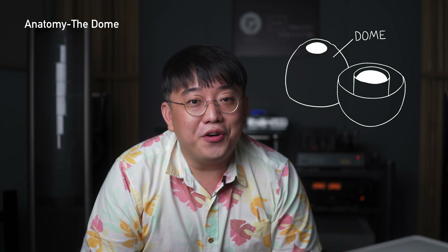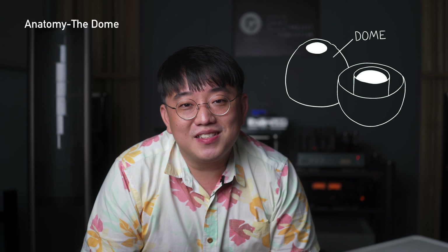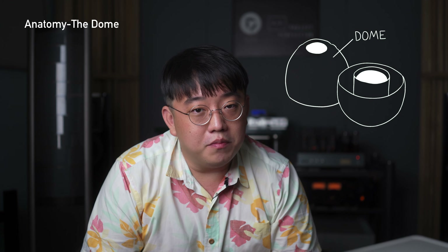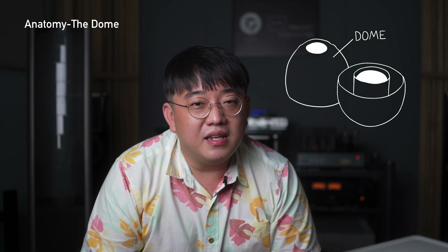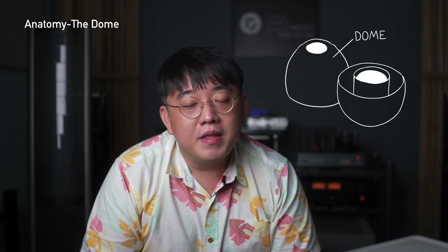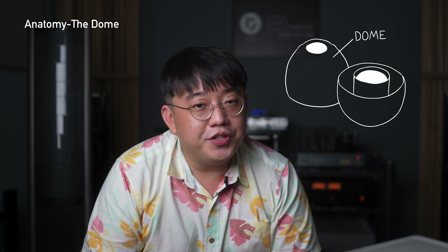With foam things are very different. Foam is very soft and pliable and makes for a very comfortable listen. The thing about it is that it absorbs a lot of high frequencies and things tend to feel smoother. You hear things that are generally a lot smoother than with silicone, but with that there is also a reduction in detail. These are the factors you need to consider when selecting which type of ear tips.